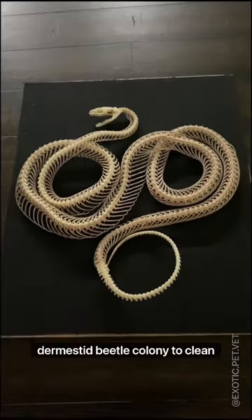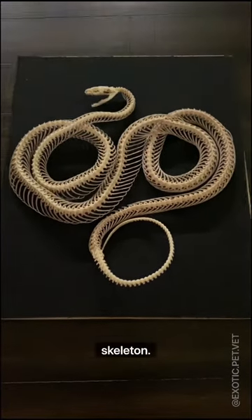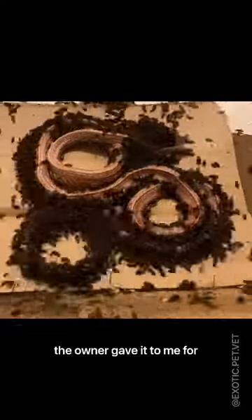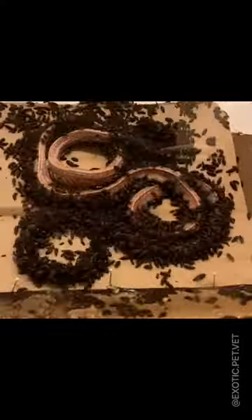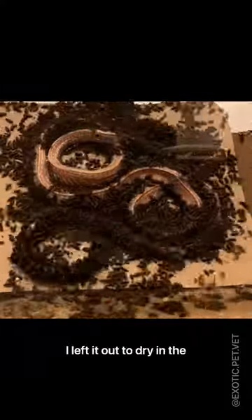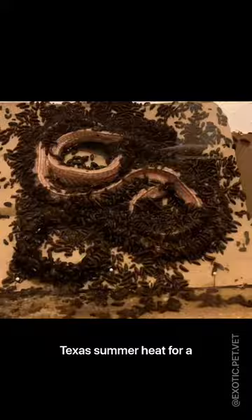Let me show you how I used my dermestid beetle colony to clean this corn snake skeleton. After this snake passed away from natural causes, the owner gave it to me for preparation. After removing the skin and all the internal organs, I left it out to dry in the Texas summer heat for a day.